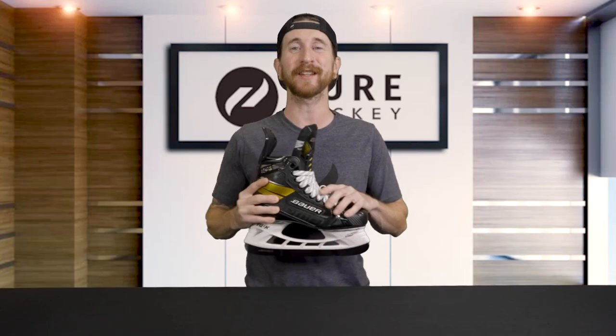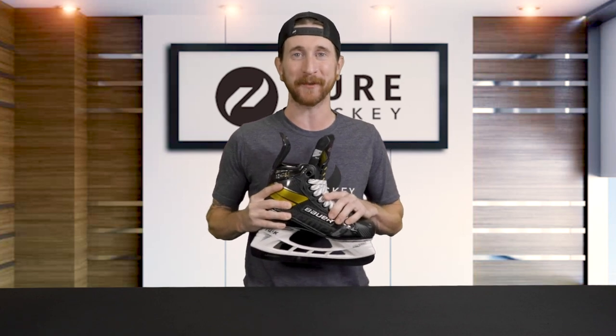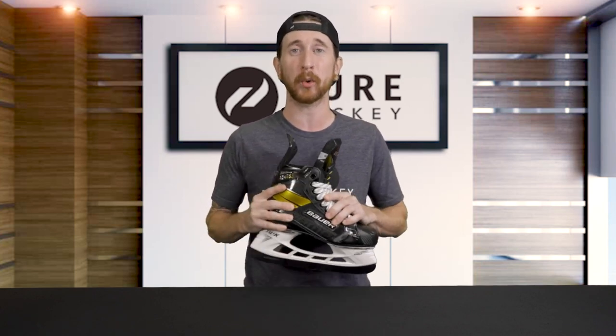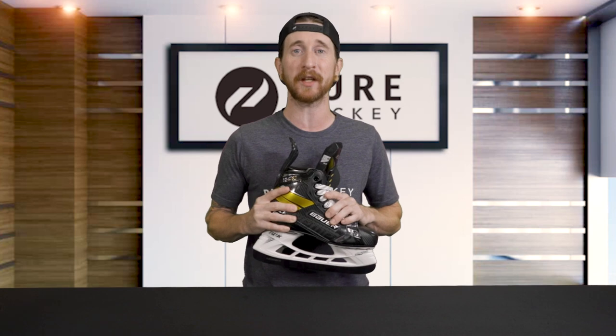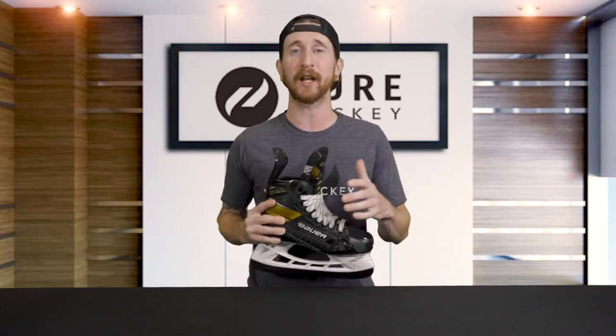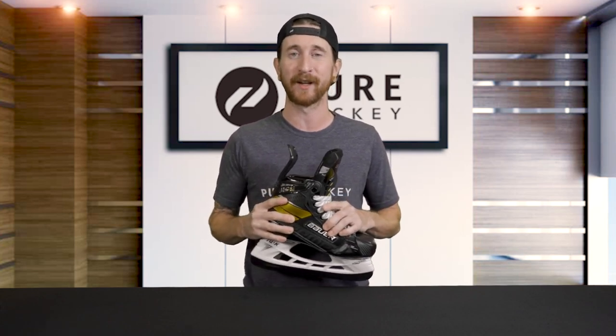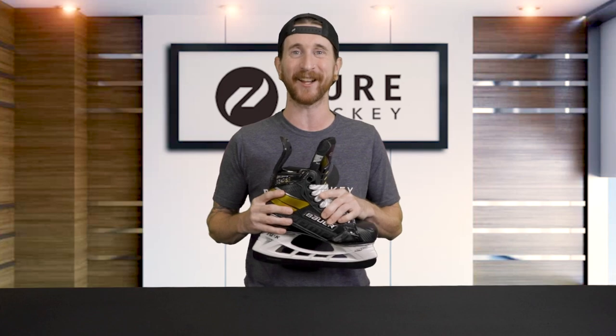Spoiler alert — there's now a fit for everybody in the top 3 models of the Supreme skates, but we'll get into that in a bit. Before we jump into the review, if you're new to our channel be sure you're subscribed and hit that notification bell to stay up to date on all the latest hockey gear. And if you have any questions by the end of the review, leave them in the comments. Alright, without any further ado, let's break this skate down.